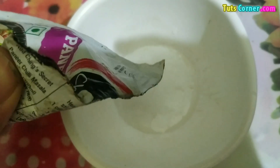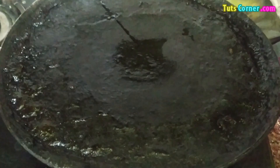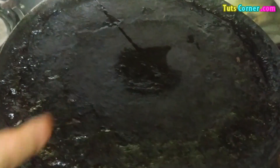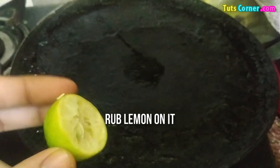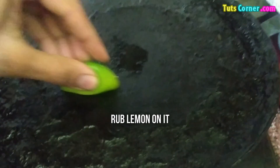You can do the same for other packets as well. The next tip is how you can clean a dirty frypan or tawa. Take a lemon and rub it properly on the tawa.